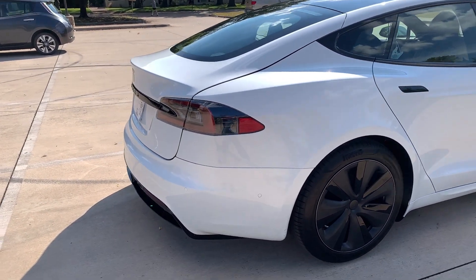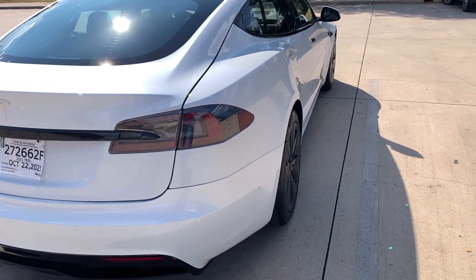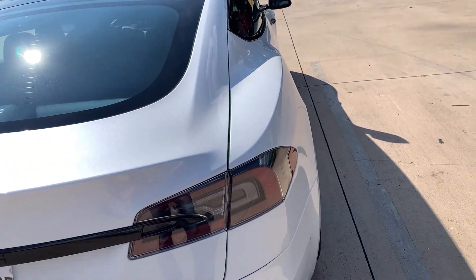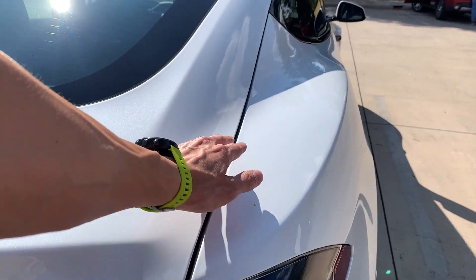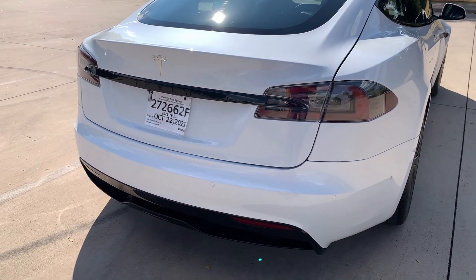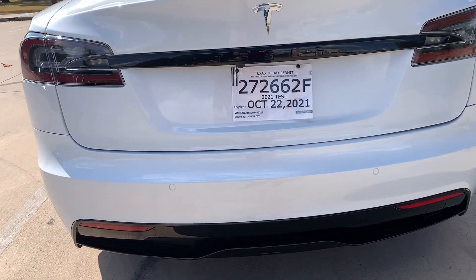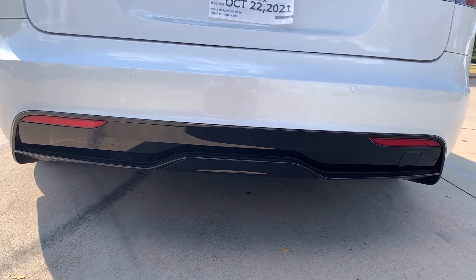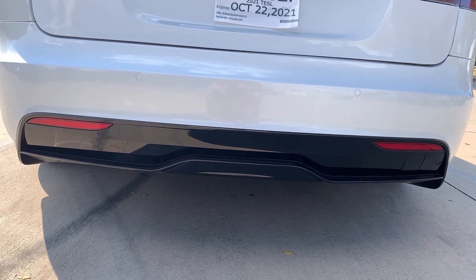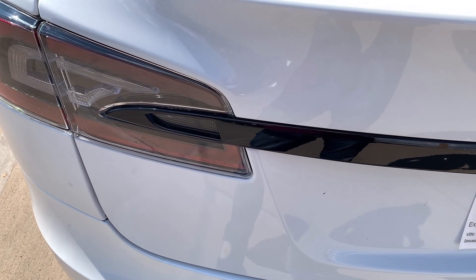The back side of the design is wider than what the previous Model S was. You can see how much of a flare there is in the rear fender. They also added different design points here with the back diffuser so that it would cut the air better and be more aerodynamic.